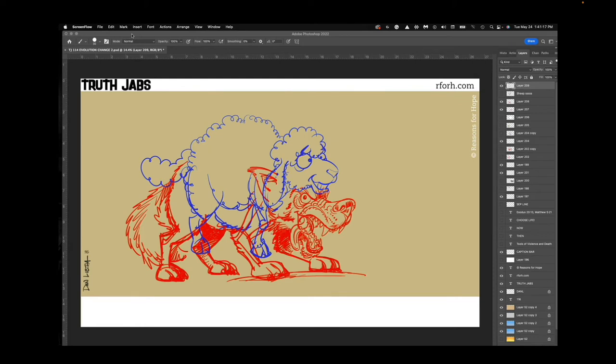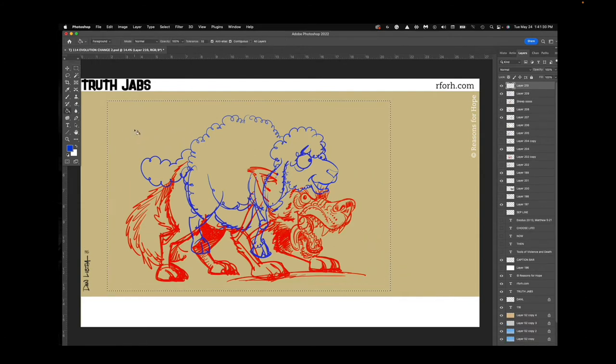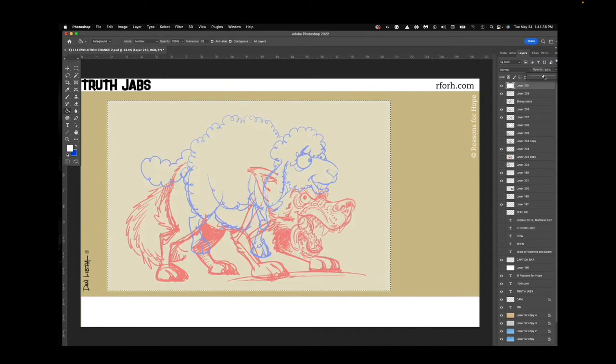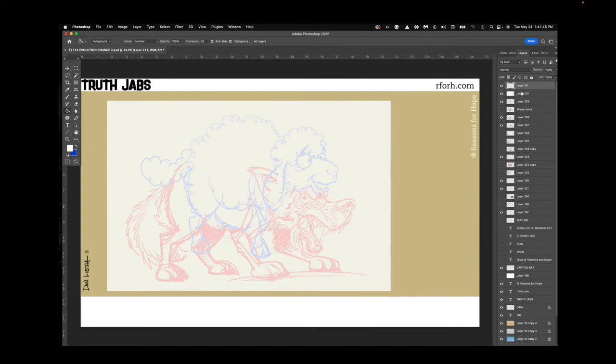Here is the cartoon already underway. I'm showing this at twice the speed — I don't actually draw this fast but it was going to be an hour long otherwise. So this video is going to be about 30 minutes and I'm just going to kind of talk through what I'm doing.